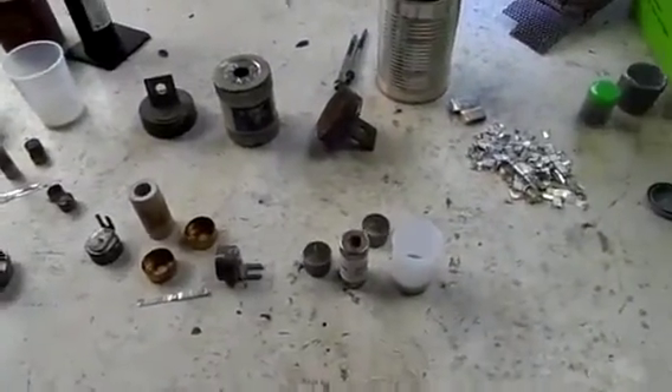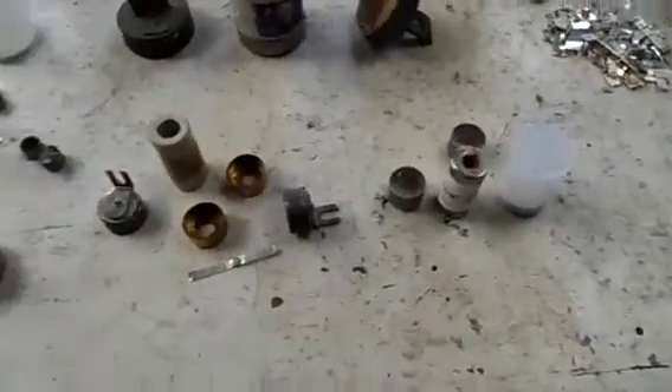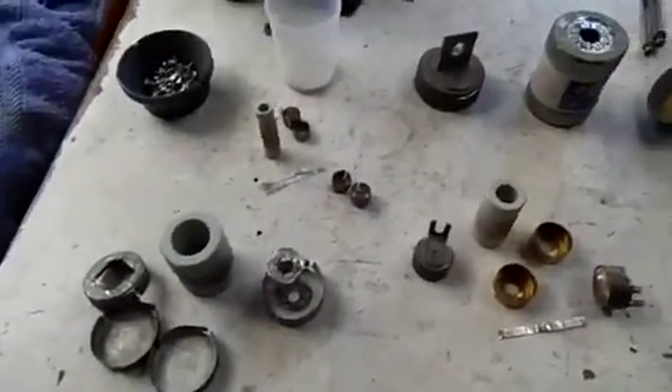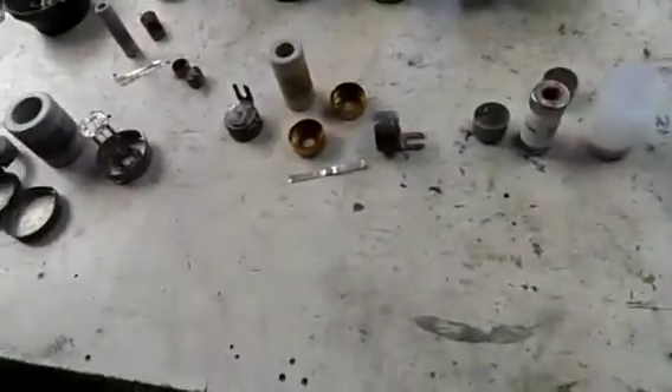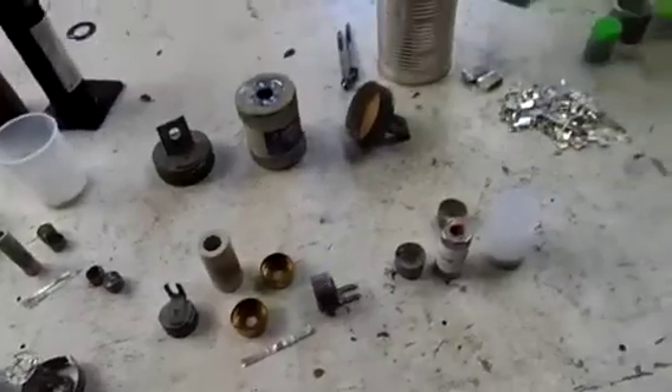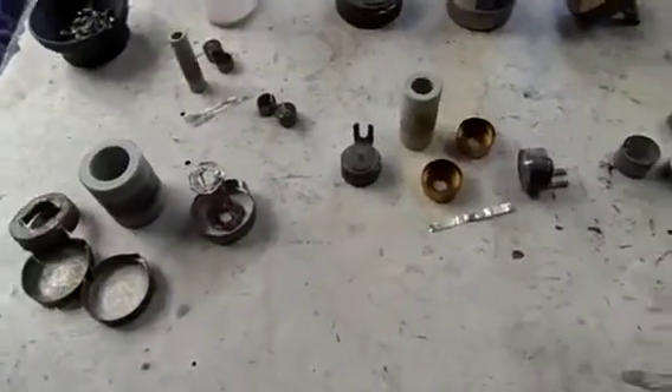G'day everyone. I just figured I'd cut open some of these industrial fuses and show you what's inside them, how they work, and how the parts vary across different makes and models. As you can see, they're all used in different applications in the electricity business, but they all do the same thing.